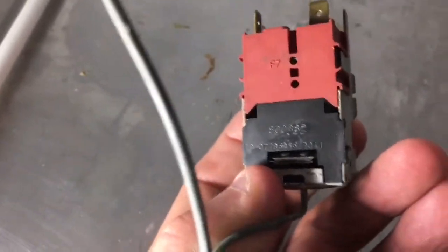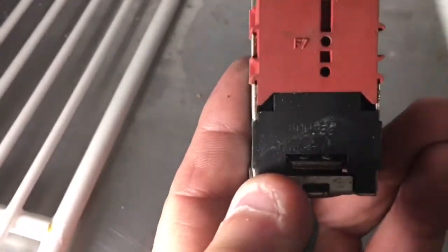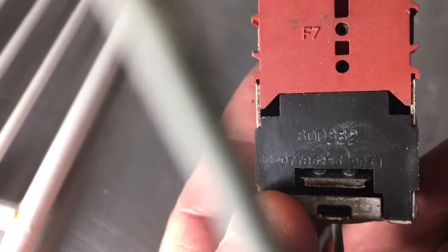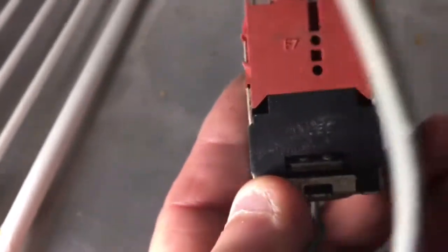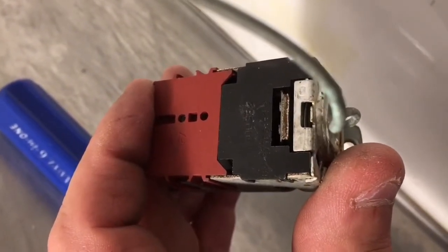There's your part number down there. This is the temperature control I pulled out, and you look on the back here for the number — there's your 800-382, that's your Danfoss number. That's what you want to get. This one looks a little moist, got some corrosion there. Looks kind of original — I've got a funny feeling that's the original control.